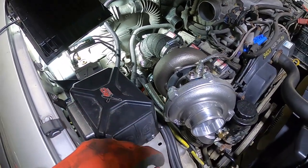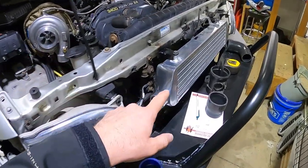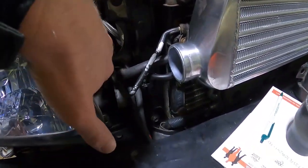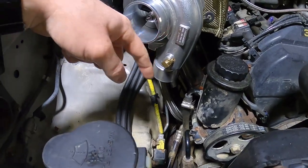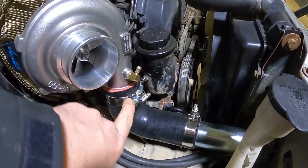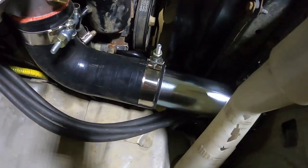Next step is vacuum lines and intercooler piping. A few days later — had to wait for some parts, silicone joiners and whatnot — I got the intercooler mounted with a couple of brackets. I drilled a couple of three-inch holes and got the silicone joiners in there. One side comes straight out of the turbo using a 90-degree silicone joiner, all two-inch going into the intercooler — fits really well.